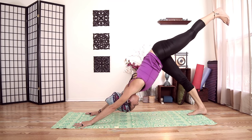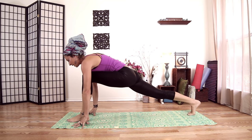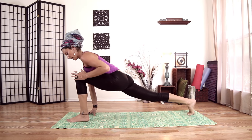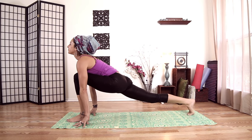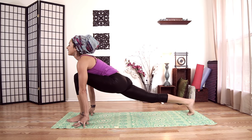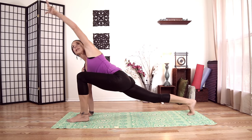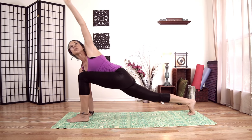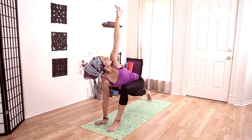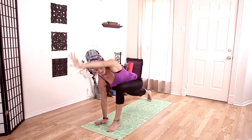Lift our left leg up, pull it all the way through however you'd like to get it there. Shine our chest through, up on the tip toes of my back foot — knee over my heel. Really feeling this right psoas here, a good stretch. Plant our right hand on the inside of our left foot. As I open up to the left, I pull my left hip back — that helps me twist. One more inhale, and exhale.